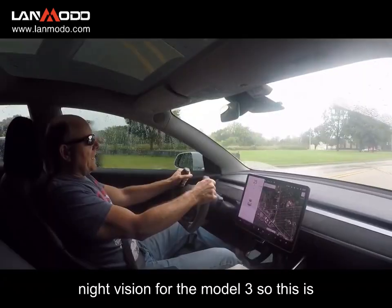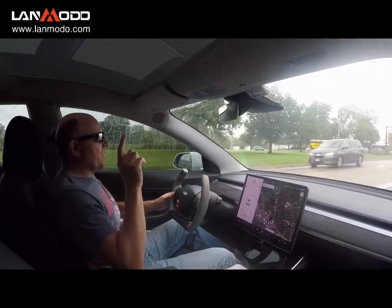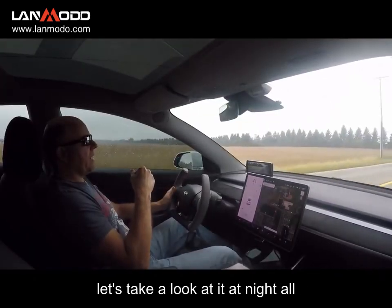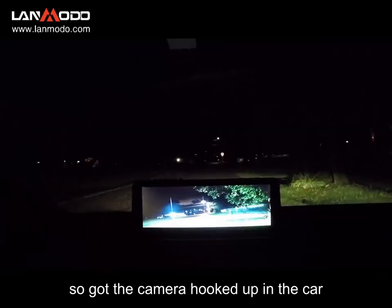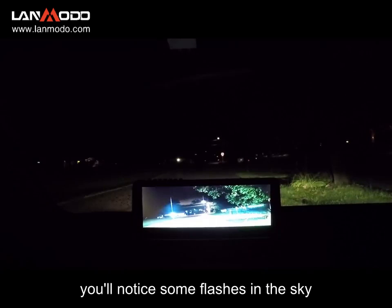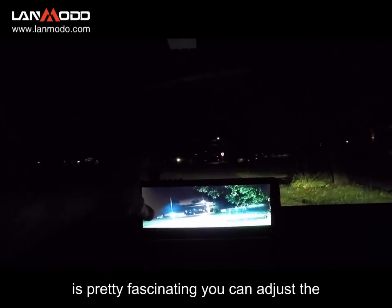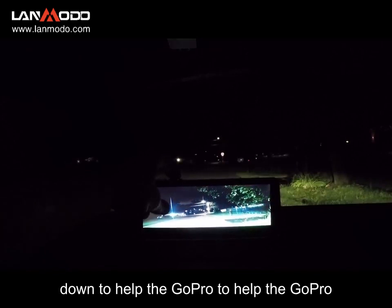Oh my gosh, this thing's awesome — night vision for the Model 3. So this is kind of an interesting product. Let's take a look at it at night. Got the camera hooked up in the car and I am super excited. You'll notice some flashes in the sky; there's some storms around. This thing is pretty fascinating — you can adjust the brightness level, I'm going to turn that down.